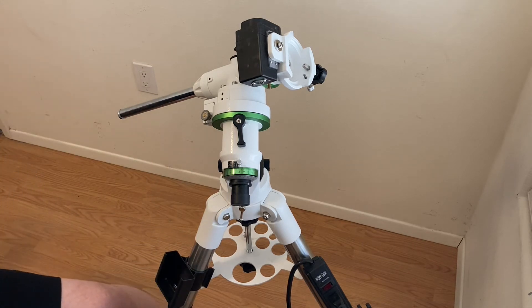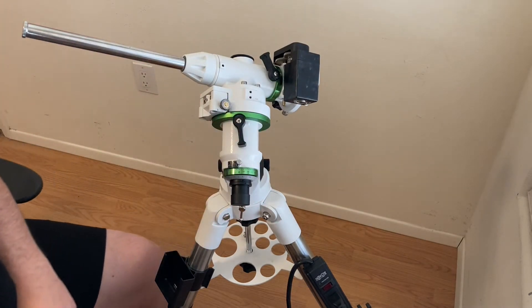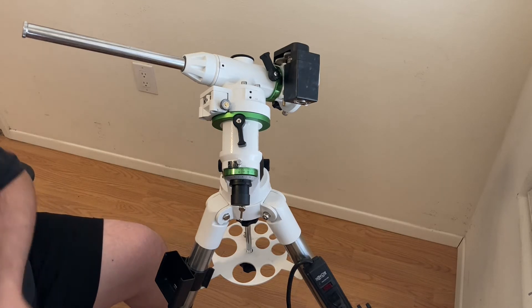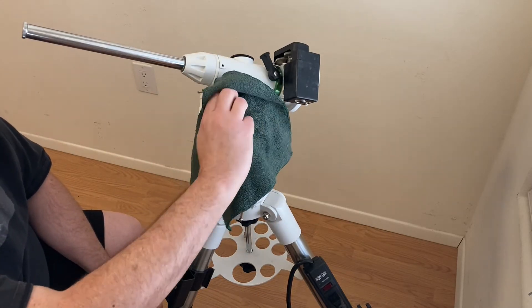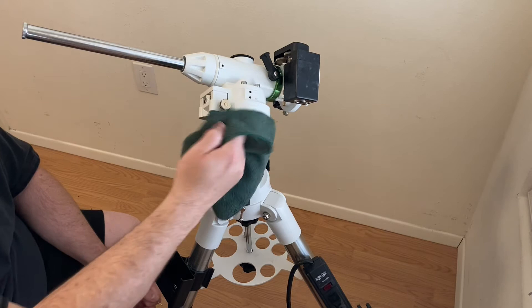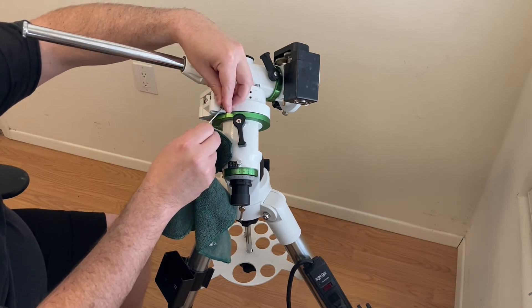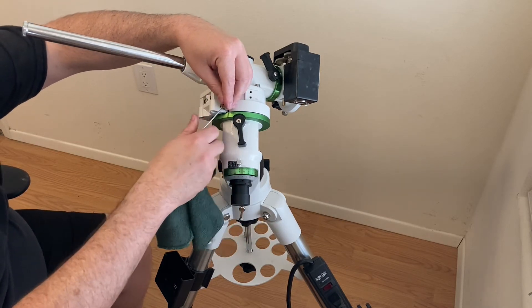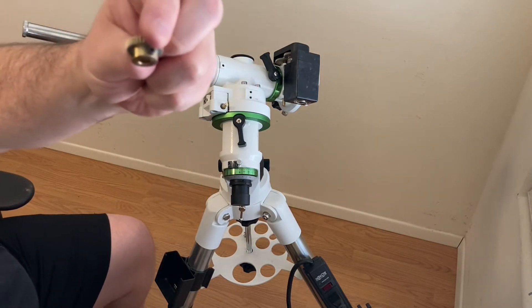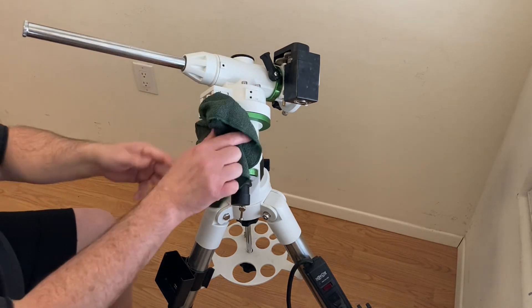The next thing we want to do is take off the gear. There's two Allens for that. The included tools work fine for popping it off. There's two screws down at the bottom — just loosen them up, you don't have to take the screws all the way out. It should just slide off. At this point, I'd like to wipe off any grease on it.